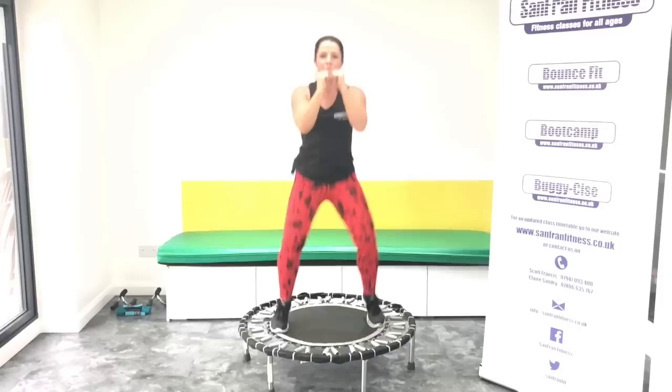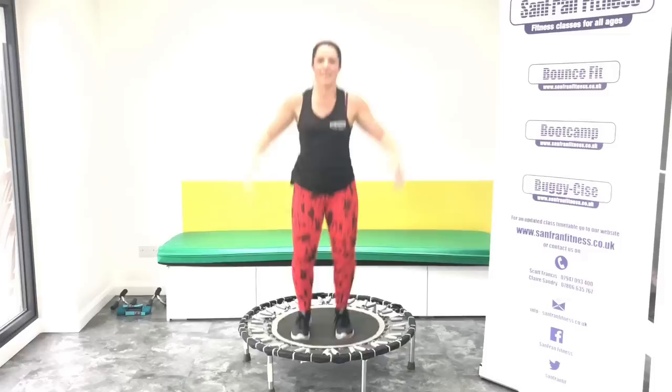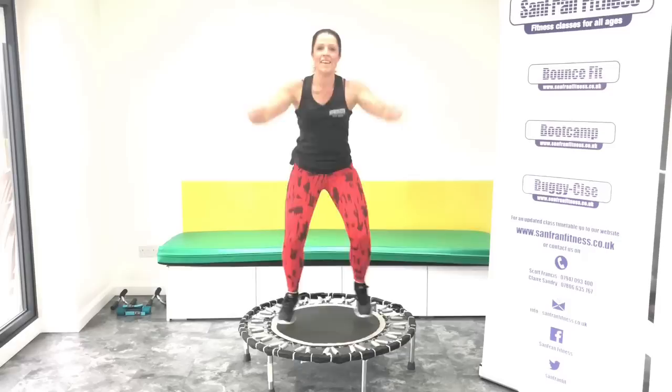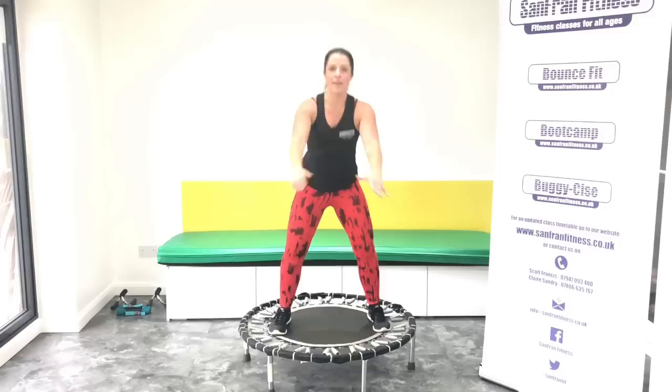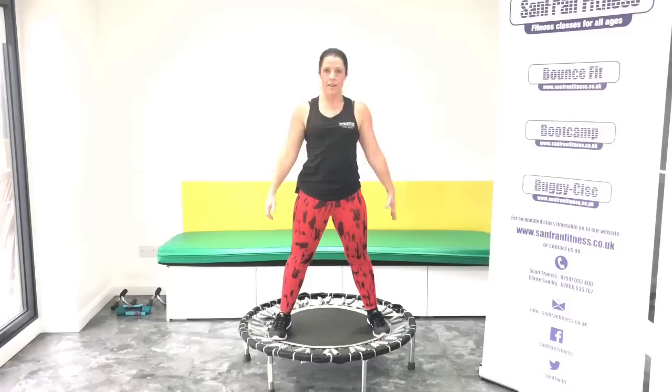Give me that basic bounce. Push through the legs. Yes. Good, jumping jacks. Good. Give me that static squat. Good. Good. Nearly there.